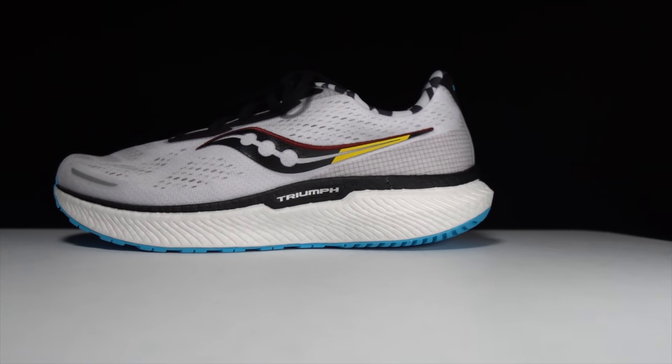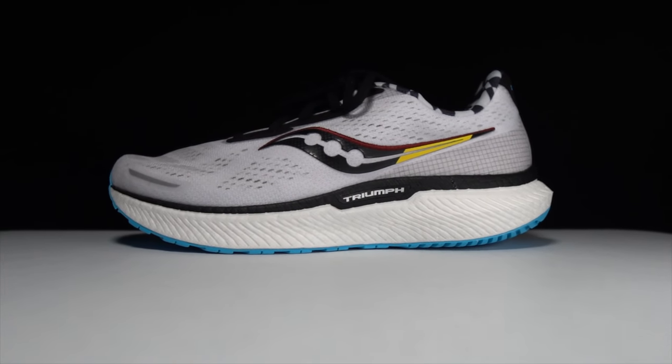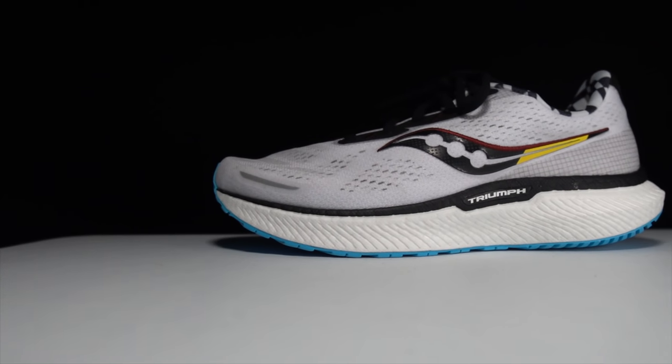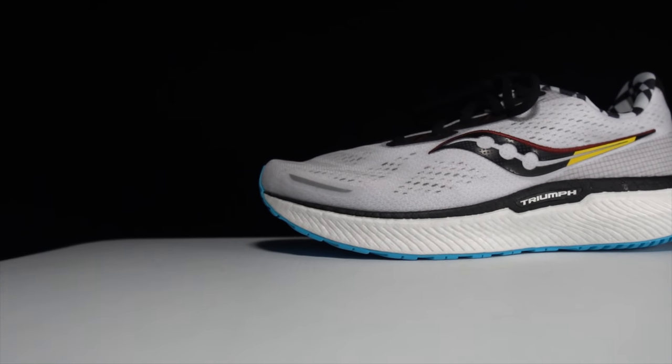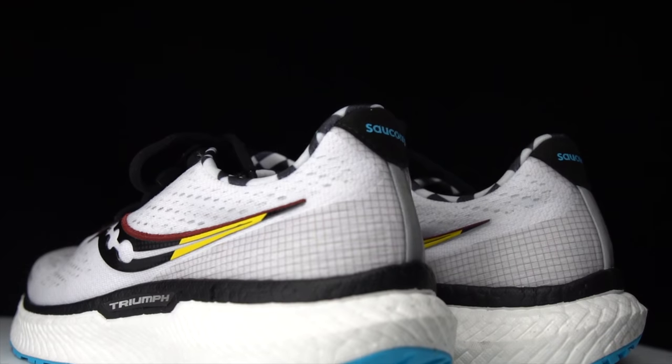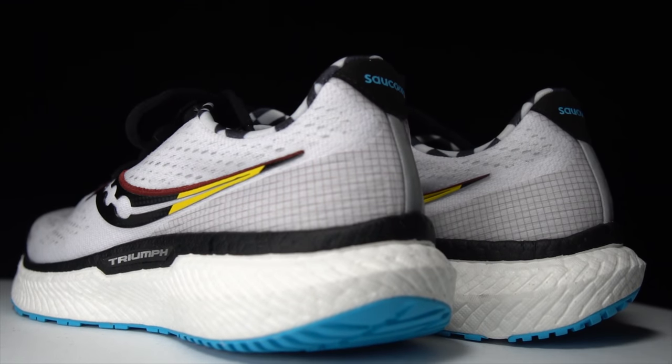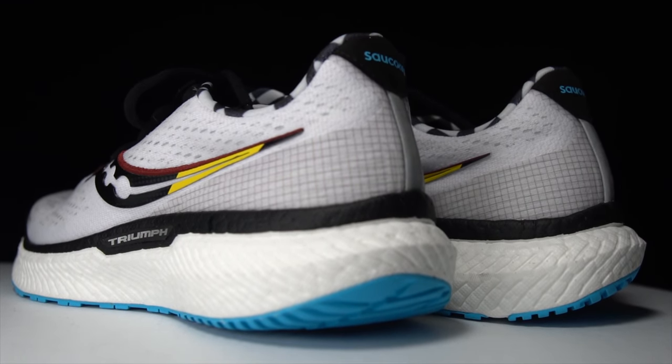First, let's go over some specs on this shoe. It is a 32.5 millimeter stack height shoe in the heel with an 8 millimeter drop, giving us 24.5 millimeters of Power Run Plus midsole foam that looks like Boost and behaves a lot like Boost. But from what we've seen in the past couple of years, it's definitely being used in a much better way than Boost has been used. It's the same foam that the Triumph has had for several years now, to great success.